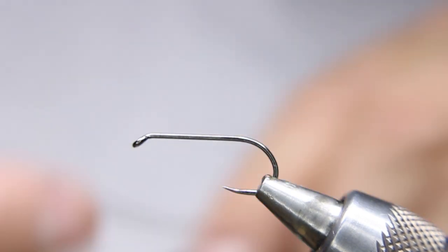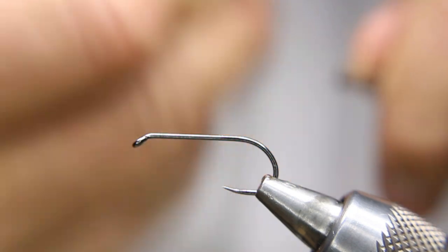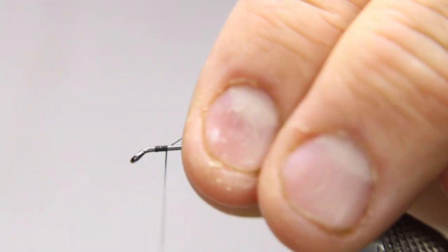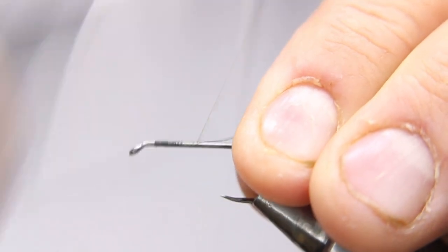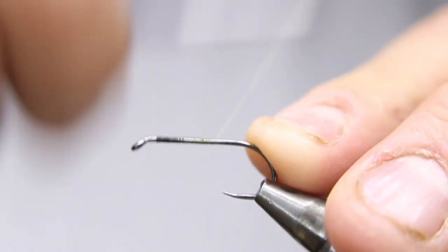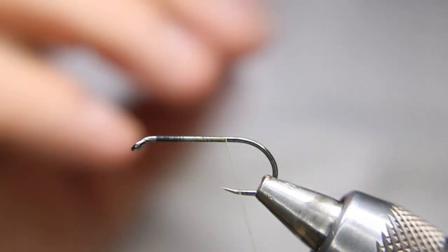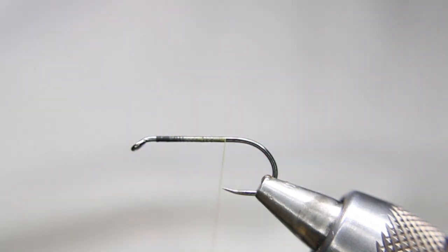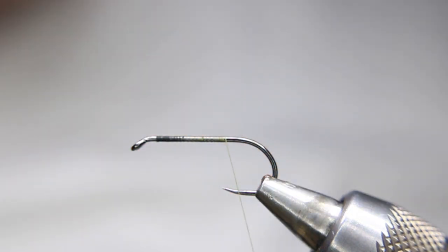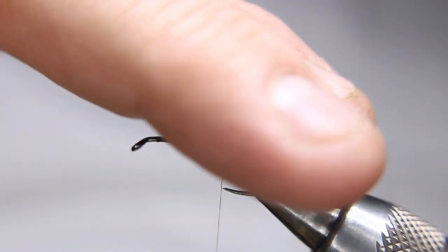I'm starting with a little bit of Zemperfly nano soak thread to get a base layer down. I'll put a little wax on it because nano soak can be slippery. Starting just back from the eye, I put a base layer down and come back to about the hook point. This is going to be a floating dragon — I want it fished deep but able to come up slowly in the water column.